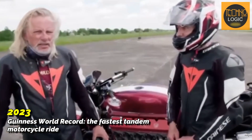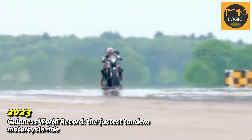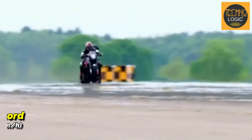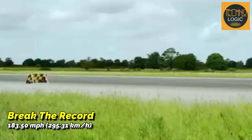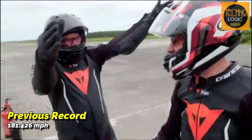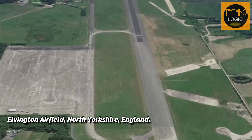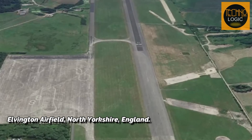In 2023, Alan Millard, along with a colleague from a television show, broke the Guinness World Record for the fastest tandem motorcycle ride, reaching a speed of 183.5 mph — approximately 295.3 km/h — surpassing the previous record of 181.426 mph. This achievement took place on a 9,800-foot runway at Elvington Airfield, North Yorkshire, England.